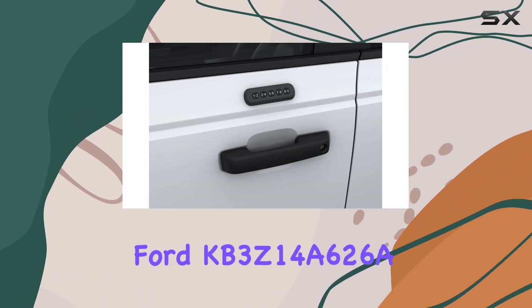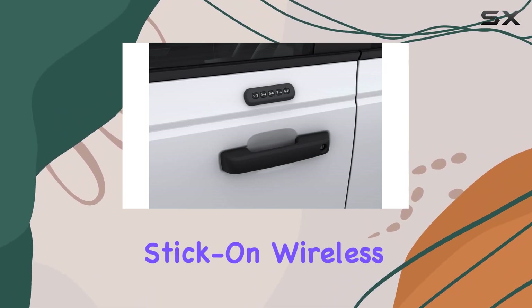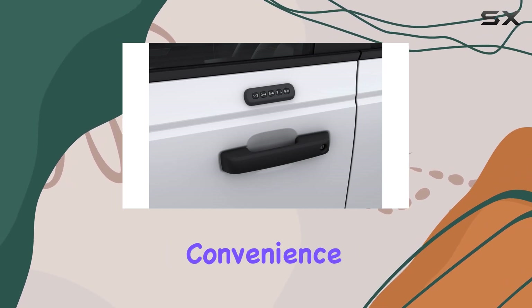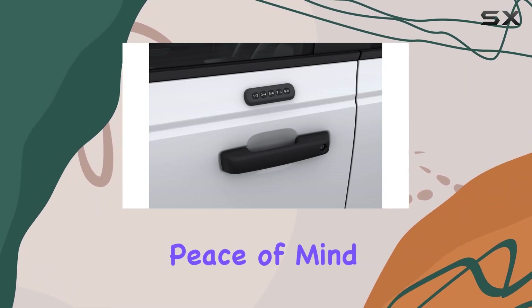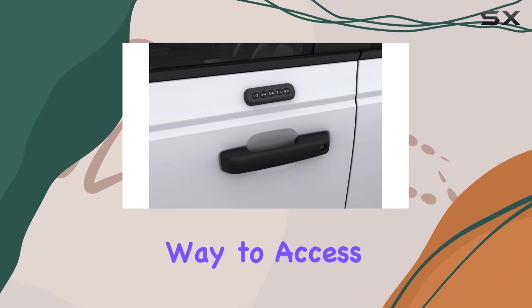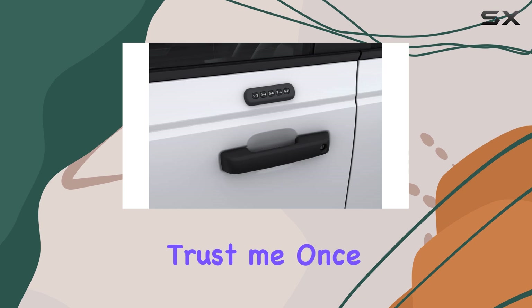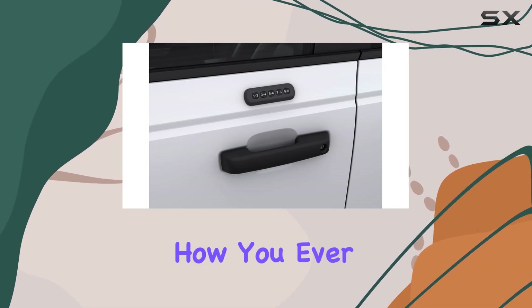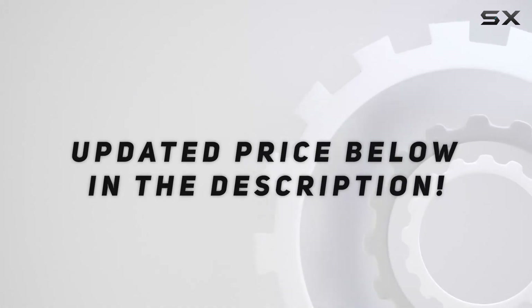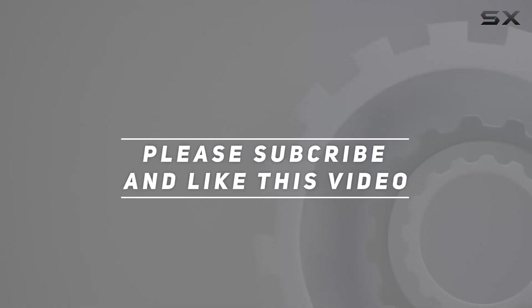Overall, the Ford KB3Z14A626A stick-on wireless keypad is a game-changer for Ford owners. It's all about convenience, simplicity, and peace of mind. Say goodbye to traditional keys and hello to a smarter way to access your vehicle. Trust me, once you have it, you'll wonder how you ever lived without it. Check out the video description for an updated price, and thank you for watching.